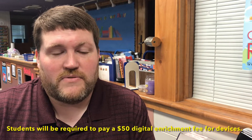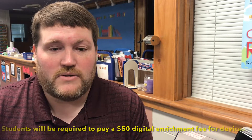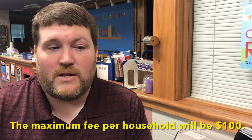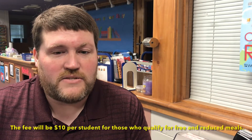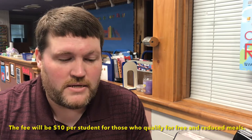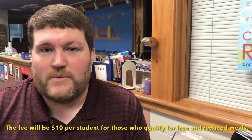The school board approved a digital enrichment fee for this coming year. It's $50 per student or $100 max per household. Students that qualify for free and reduced lunch, it's $10 per student. These fees will allow us to continue with our one-to-one program and will provide things such as apps, ongoing maintenance, and accessories.